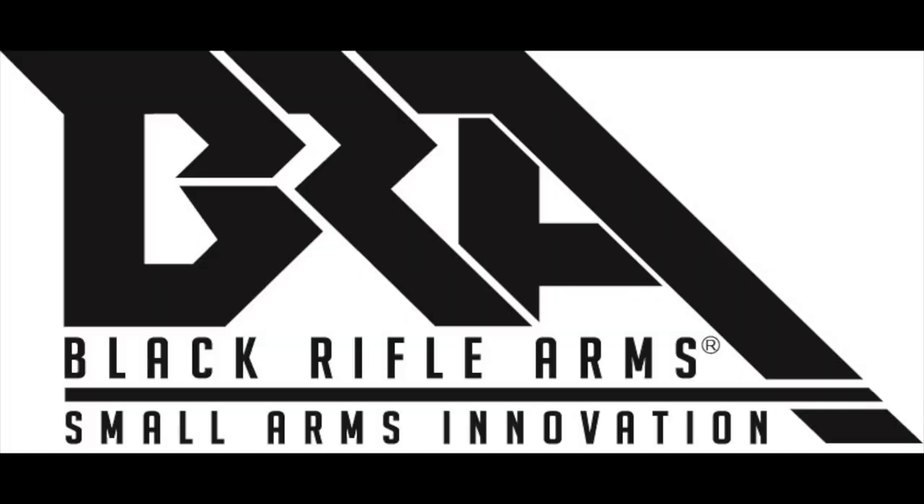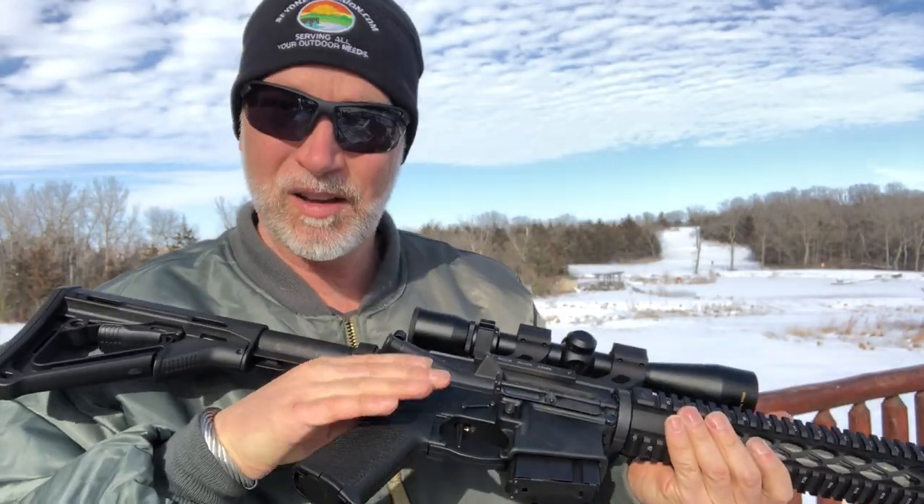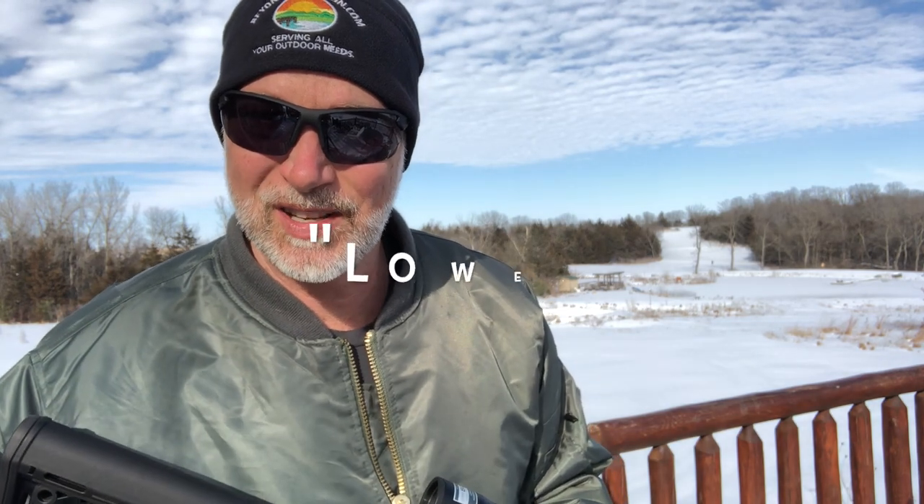Nice. Black Rifle Arms. Sweet. I absolutely love this enhanced firing pin. It took care of my issue. I can now use my 7.62 on one of my favorite uppers instead of having a rough trigger. Anyway, if you like the video, be sure to like, comment, and subscribe. Black Rifle Arms — they've got some awesome stuff. They are one of the few companies out there that does piston ARs. I got really excited talking to them, and I'm hoping maybe to work with them in the future. I have interest in a piston.